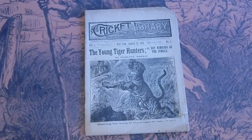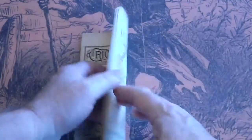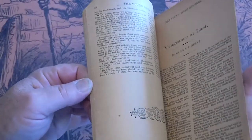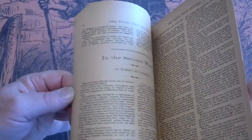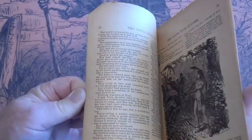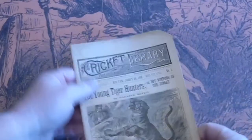This is the Cricket Library number two from 1888. I had number one a number of years ago. Very sturdy.